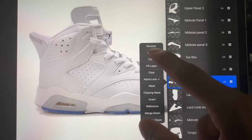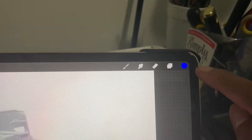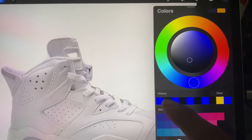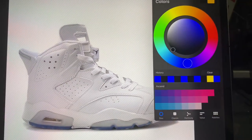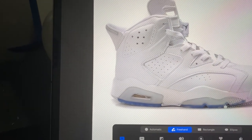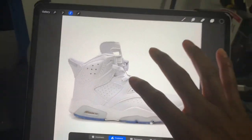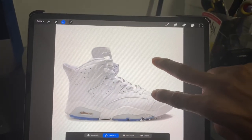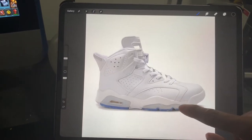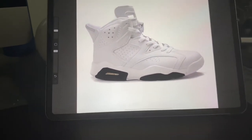Let's click on the icy sole — let's say I want to make that black. I'll select it, go up to my color, choose black since I had it before, hit that black, go back to the shoe. You can also tap with two fingers and it'll undo whatever the last thing you did. Boom, look — just drag your hand on the sole and it's colored.